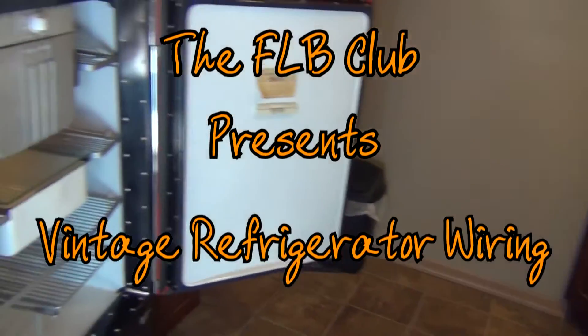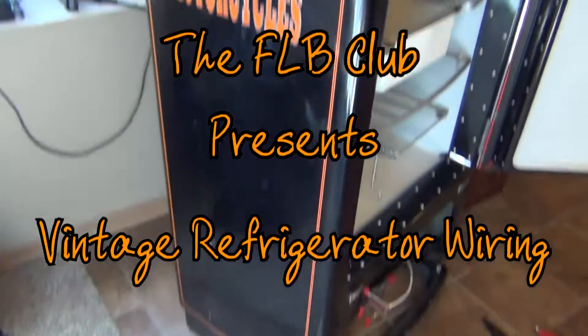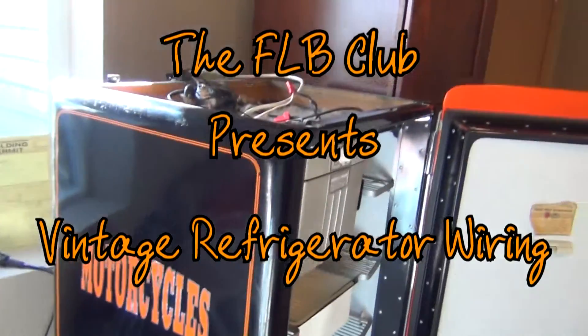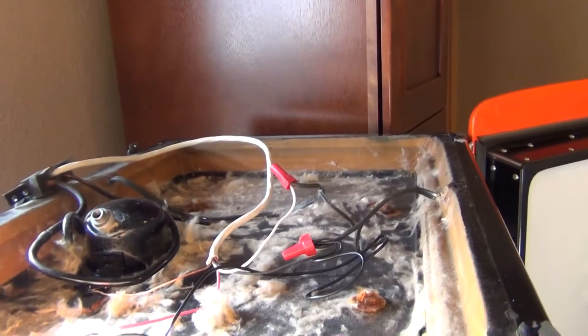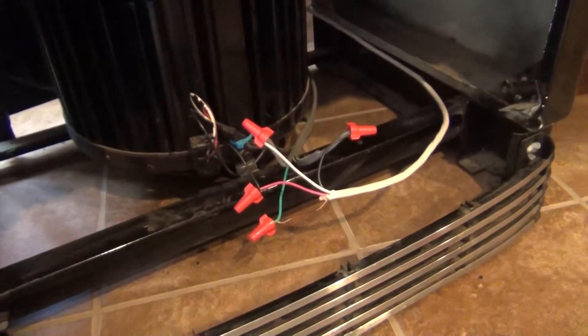Welcome back to the FLB Club. I'm still messing around with this refrigerator and I just wanted to show you how we got this thing wired up. Here's a quick glimpse of the top and here's a quick glimpse of the bottom by this compressor.